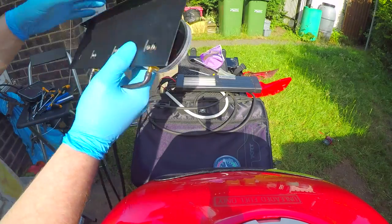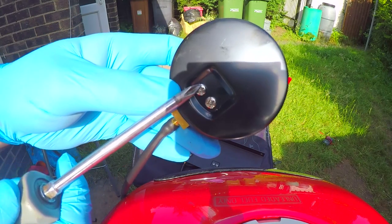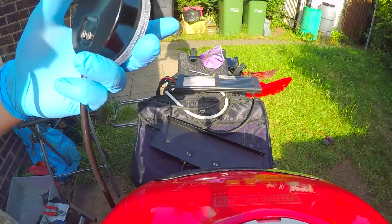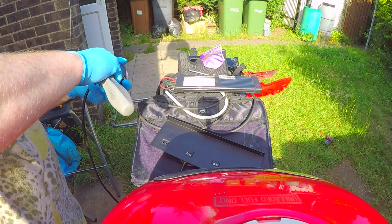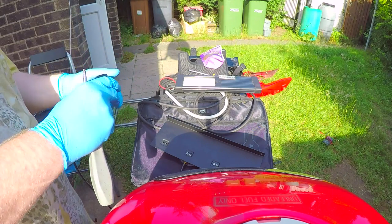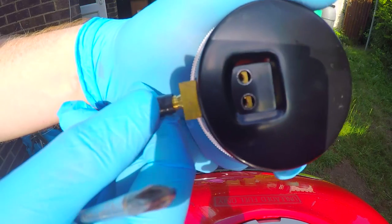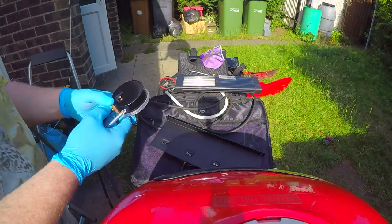So the first thing you have to do is remove these two screws here, and then fit it onto the metal frame. You have to be very careful in doing this, because if you notice, they move. You've got to be very careful because the whole thing moves inside.